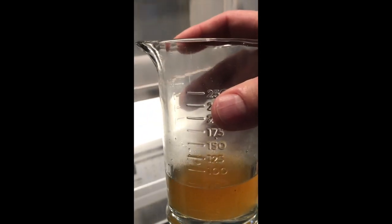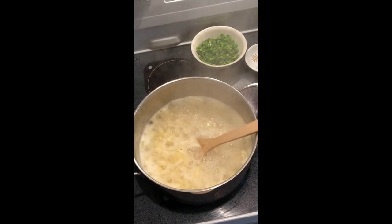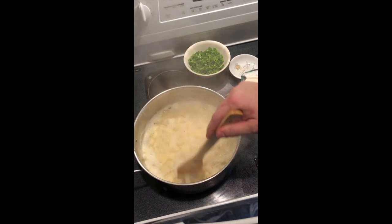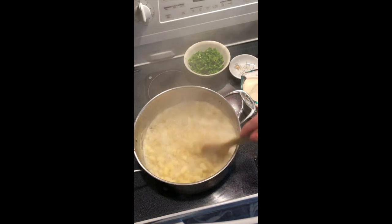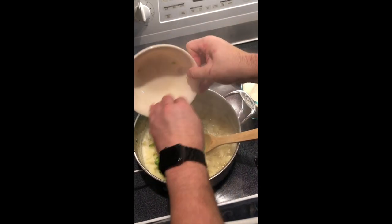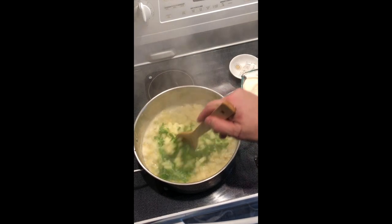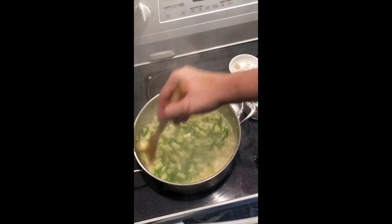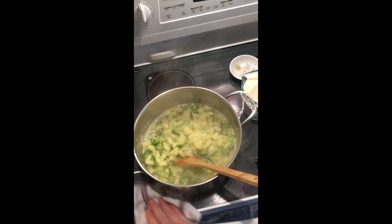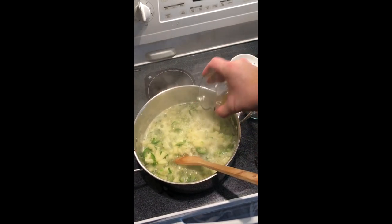We've got our vinegar from the peppers to the side, our sugar ready, our calcium water ready — we have everything ready to go. Once we've got this at a rolling boil that we can't stir down, it's got to stay there for two minutes. Then we're going to add our sugar, bring it back up to a boil again, put our peppers in, and it's got to come up to a rolling boil for two minutes again. Then we're going to add our calcium water and bring it back up to a rolling boil for two minutes again.